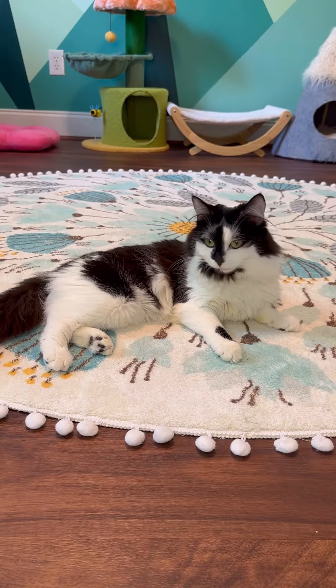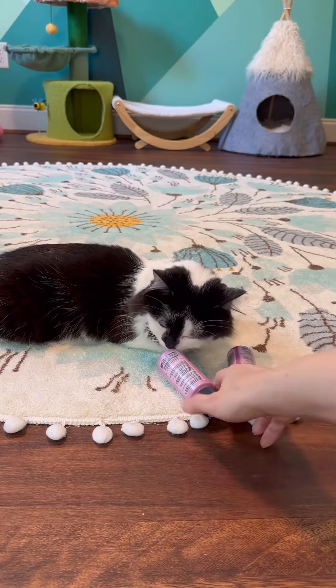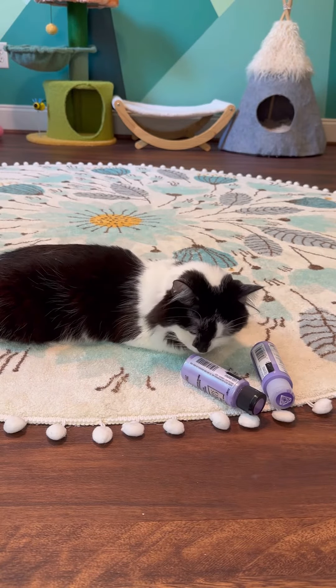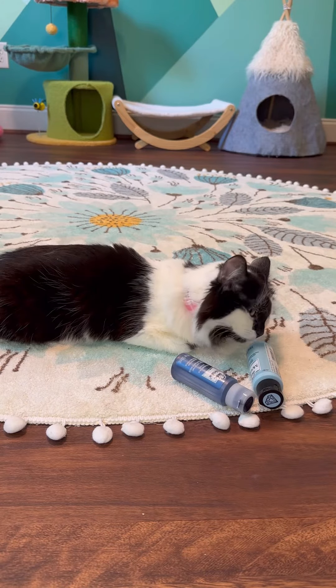Welcome to Painting with Phoebe. We're gonna start out with paint selection: the light pink, the light purple, the light blue.